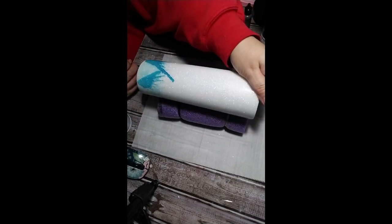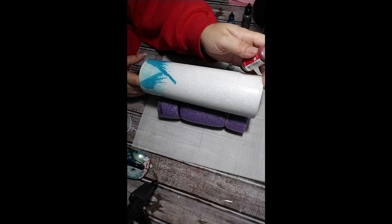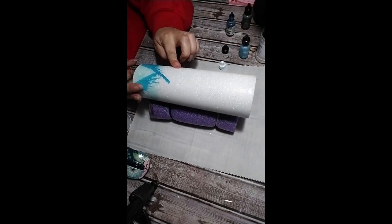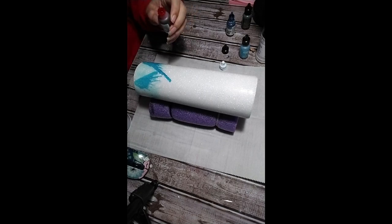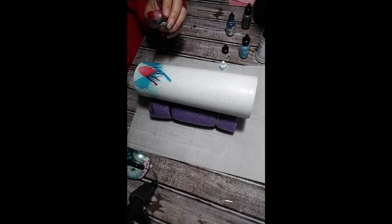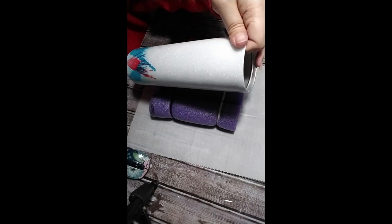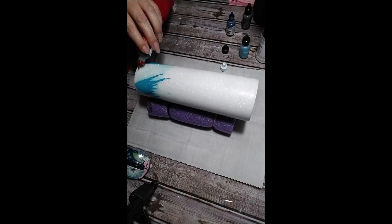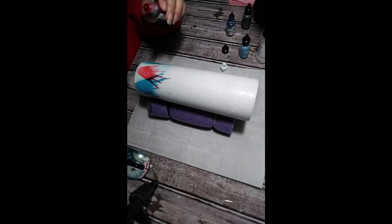Now to the watermelon, and this one also matched the decal almost perfectly. I didn't want to drop my red directly onto the blue because I didn't want it turning purple.